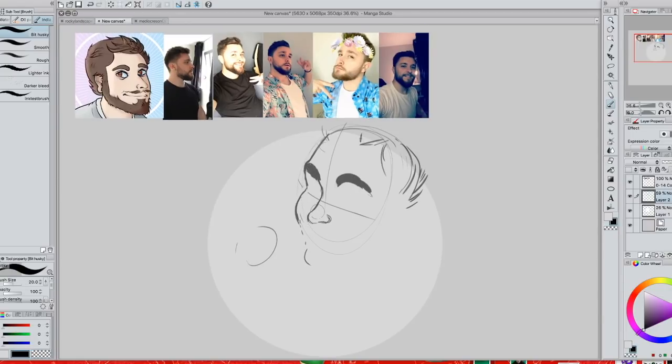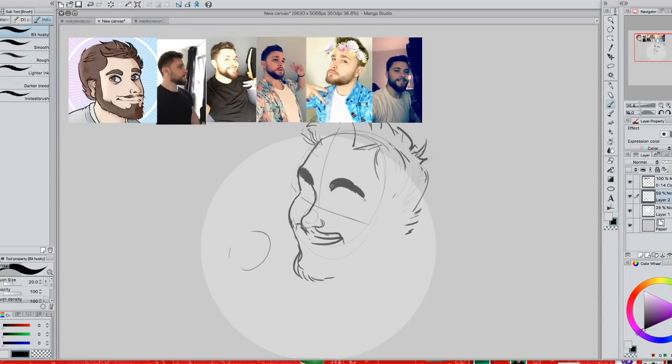I'm starting off with the little icon one. We're going to do the sketch for that, then swap to the sketch for the other one, and we're just going to keep flipping back and forth between them like that.